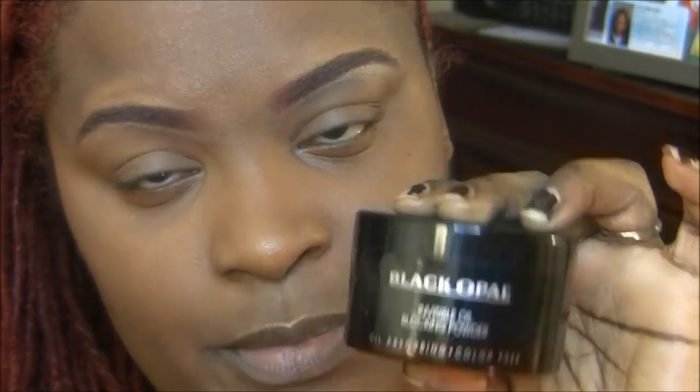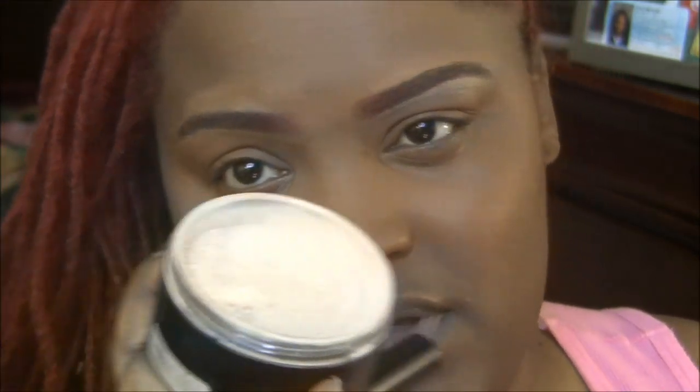I've put the concealer on the other eye. I set this eye with my favorite powder, which right now is the Black Opal Invisible Powder, and it did give it a little bit more pop of a highlight — only because it has some color to it; it's not truly invisible. Let's go on to the next eye with the Bright Forecast color.